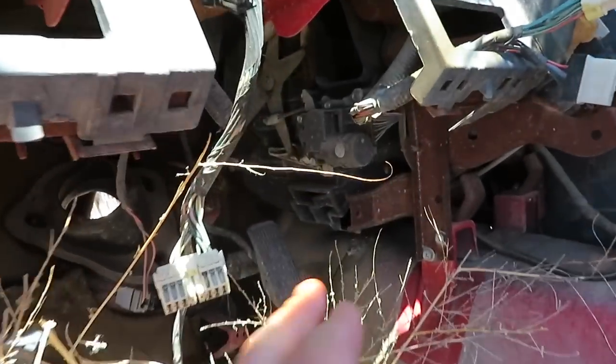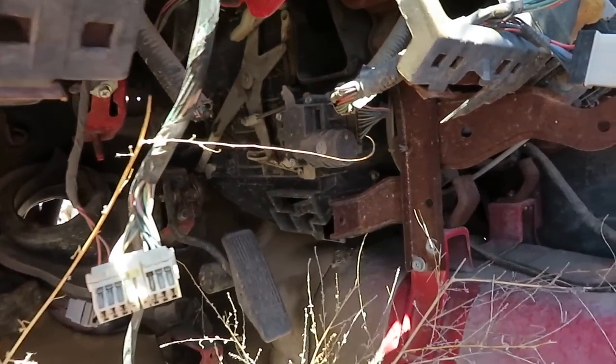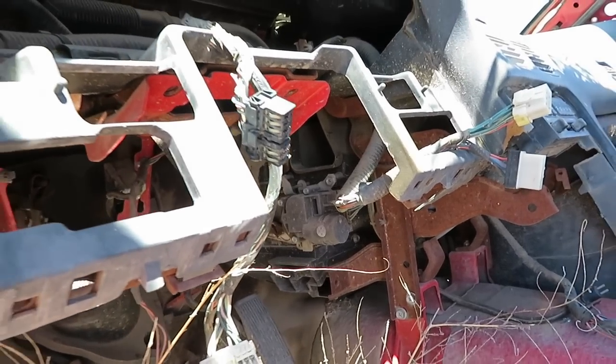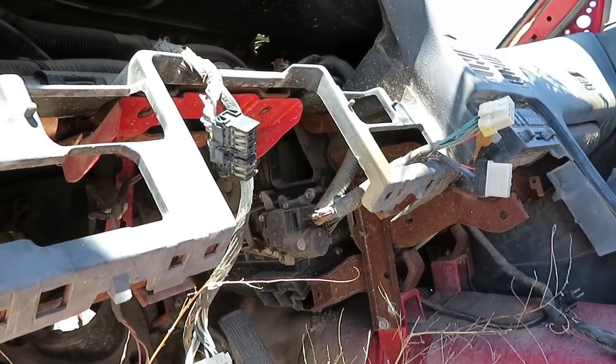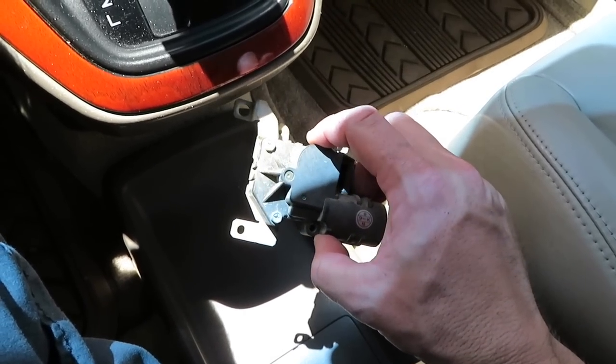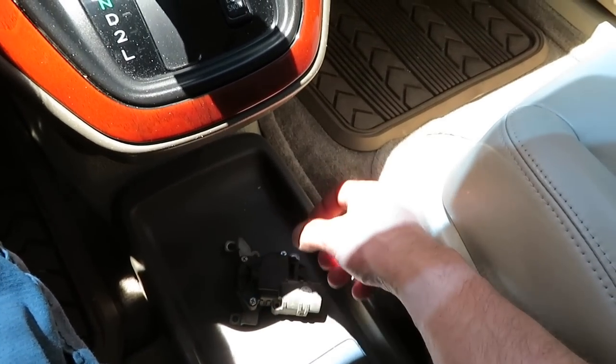Came over to the junkyard. I need this little motor right here. I had to pull mine apart to figure out how it worked, because I'm pretty sure I have to reverse the wires in it so it works from right-hand drive to left-hand drive. Got that little blend door motor off the 240 HVAC system. Now I'm going to go grab some lunch.